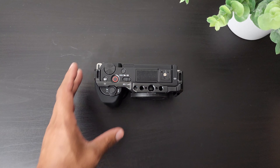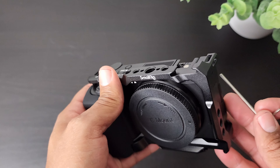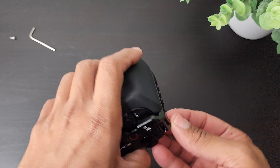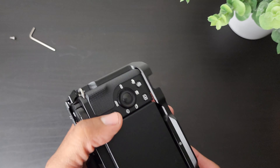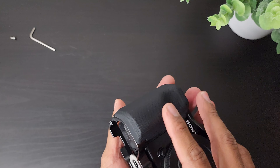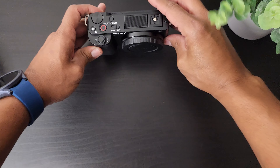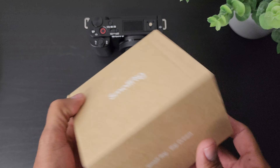Now that you've acquired your SmallRig grip, if you have the cage on your camera we're going to remove it. All you have to do is get the small allen key — there are two that came in the box, put one to the side so we don't lose it. We'll remove the bottom with the included key, put it back in the cage since it's magnetic, and then drop the camera out. There we go.